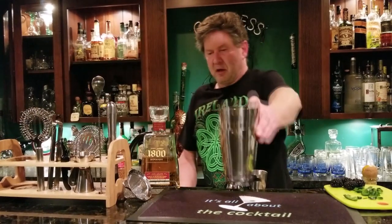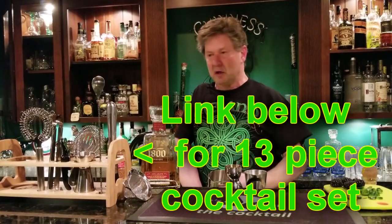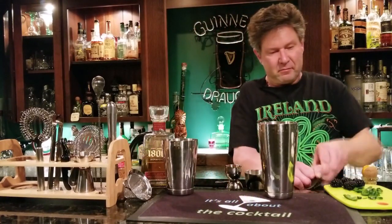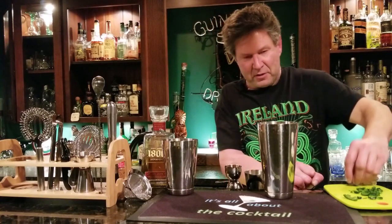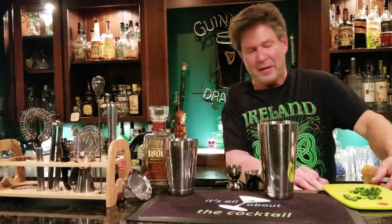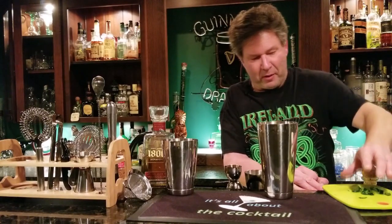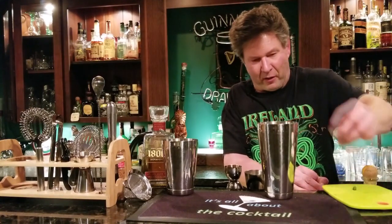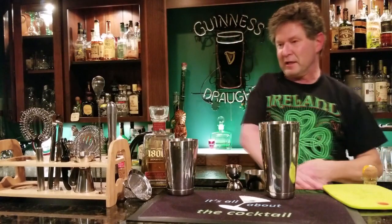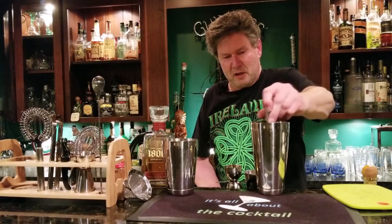I'm going to use my cool bar set my wife gave me — I'll have a link to it down below. I'm putting my blackberries in. They're not quite in season this time of year so there's not as much flavor; it's more of a summer drink. In winter they're just not as juicy, so I'm putting more in. Then I'm adding my diced poblano pepper and muddling it using the muddler from my new set. When muddling, you're not mashing the hell out of it — you're just pressing down and extracting the juice.